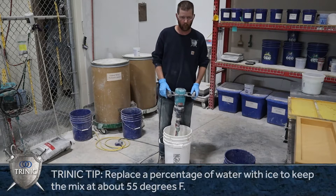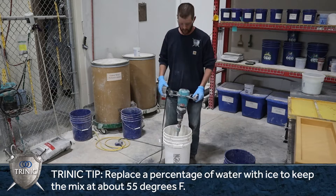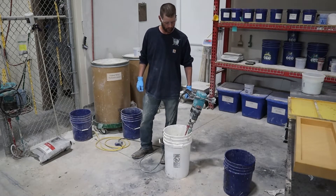Whenever you're mixing in warmer temps, you're going to want to put some ice in there — about 25% ice. I'm going to let this mix sit for about five minutes, give a chance for all that ice to melt, and we'll be ready to go.